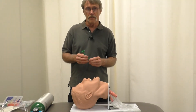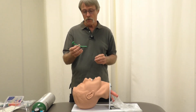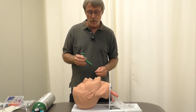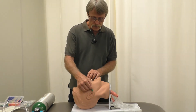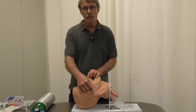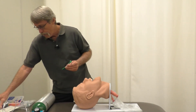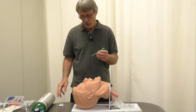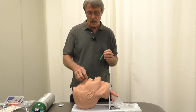Next, we're going to demonstrate the use of an adjunct known as the nasopharyngeal airway. You need to measure it properly — you go from the corner of the nose down to the tip of the ear to confirm fit. Then take it and lube it up with lubrication.